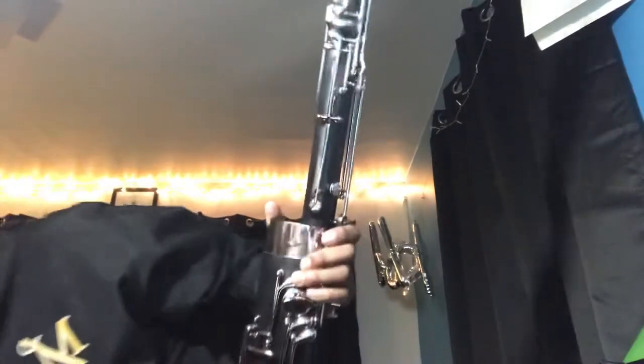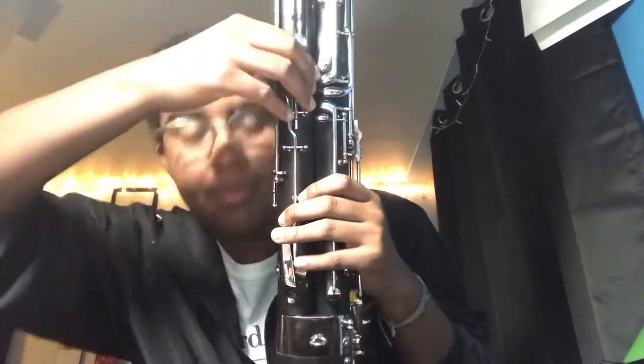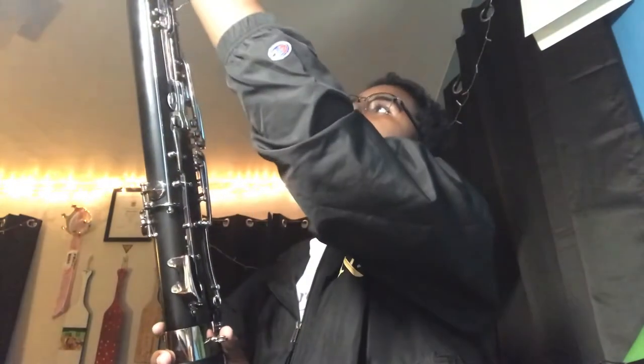Then you're going to take the long joint — the bigger and thicker of the two joints — and put that next to the tenor joint, essentially doing the same thing: pushing and twisting the long joint into place. What you want to be careful of is that you aren't twisting too far because you don't want all the thumb keys to get bent. You also have to be careful not to grab any of the heavy key work in the center of the joint, so carefully grab towards the top.